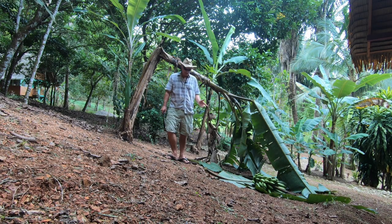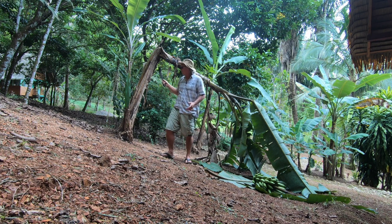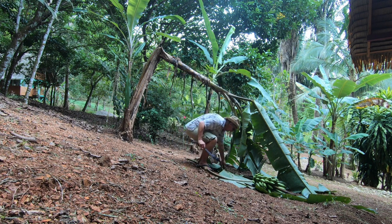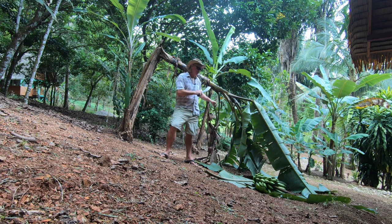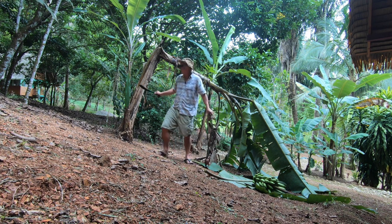People ask me all the time why we chop the entire tree down. Well, what happens is the last thing this banana plant is going to do is make this raceme, or rack of bananas — that's actually the last thing it does. It can't produce any more leaves, so there's no reason for it to continue to stand up and survive because it will eventually die. So you go ahead and take it down.